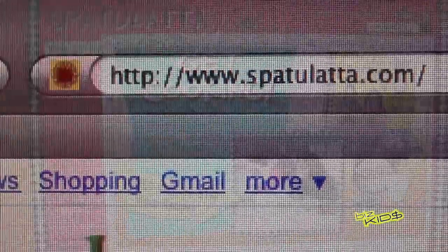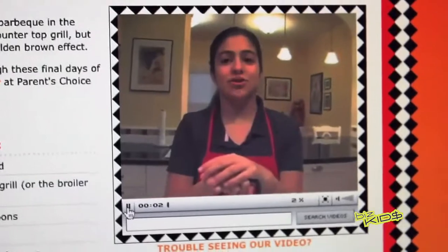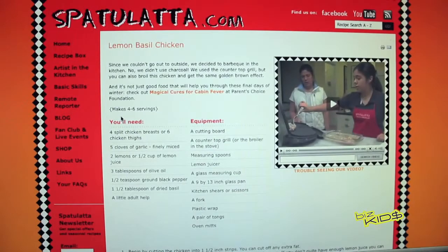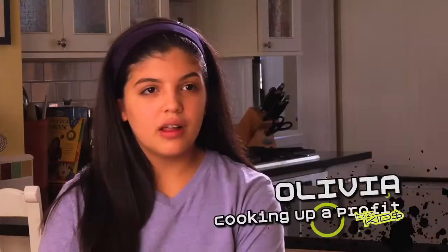As you go onto the website, we have all these different recipes, and we have segments and themes. Now we're going to make some lemon basil chicken. Be careful what you're doing with your cheese. And then on the side is the recipe, and you can print it out. Spatulata.com won the James Beard Award for the best webcast. It's a really prestigious award in the cooking industry, and we were so honored to win it. And after we won the James Beard Award, a lot of people wanted to make a cookbook with us.